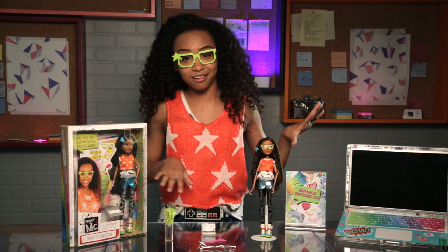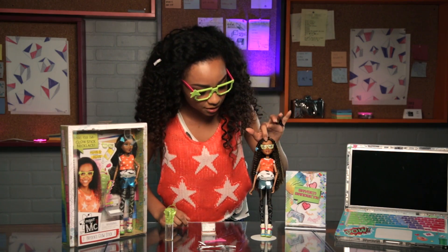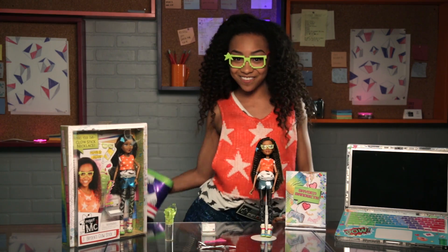We'll get into getting the stuff out of the box. So I'm back with everything out of the box. Here's the doll — we're wearing the same exact outfit down to the glasses. And the shoes, by the way, are super comfortable. They're like little sneaker heels, which I have on right now.